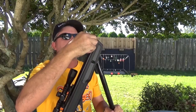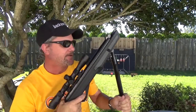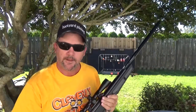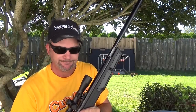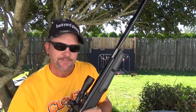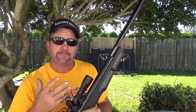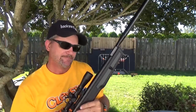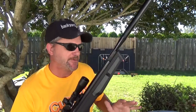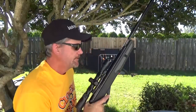I brought some of the other break-barrel rifles out here — specifically a couple of the Crosmans that have the Nitro Piston 2 in it, ones I've shown you before and one you haven't seen yet — just to kind of experiment. You can definitely tell the difference. The power's a little hard to judge because I haven't set up a proper test, but as far as the cocking forces, absolutely.